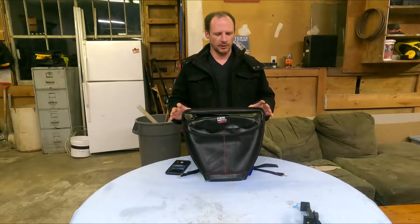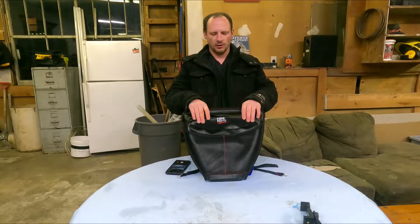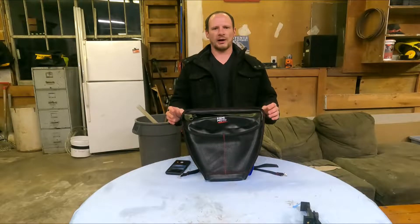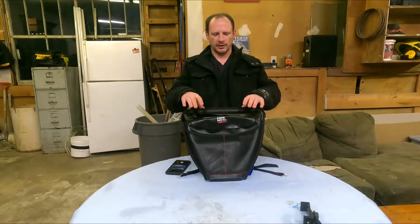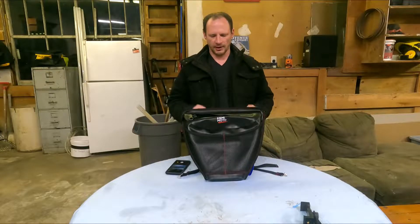I haven't had a chance to test it out, but just by the looks of it, it's made with a real nice waterproof material. It's more of like almost a rubber compound instead of, let's say, their door bags where it's just more like a material with a waterproof coating on it. These here actually do look a lot more waterproof, so definitely a nice option to have.